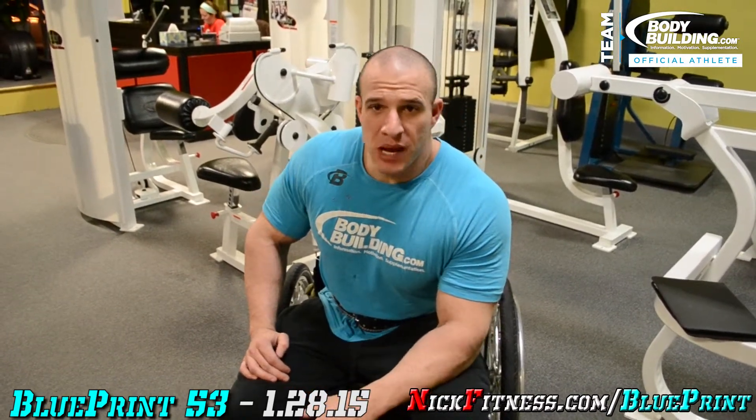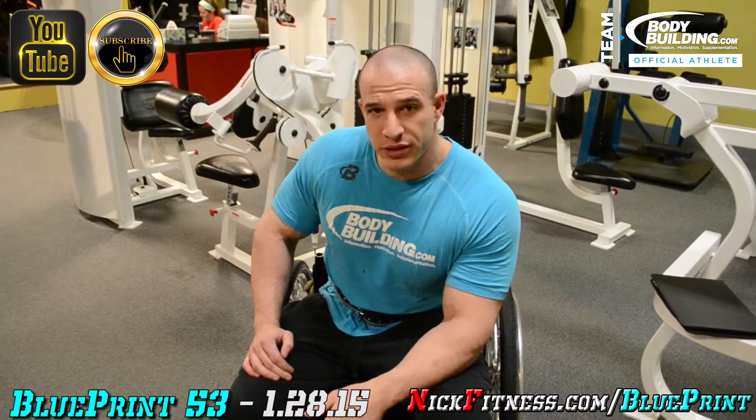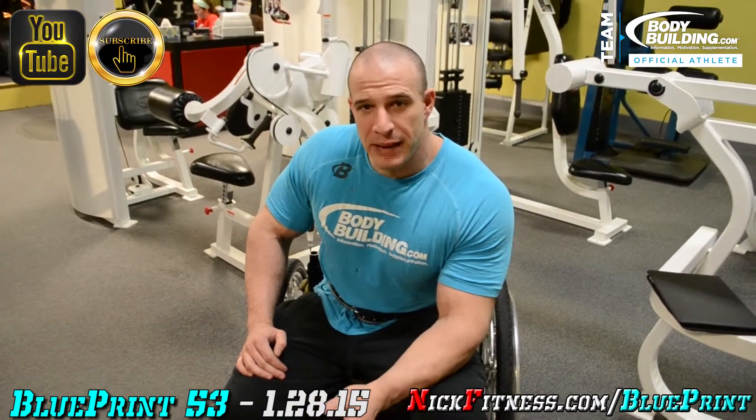Today's Wednesday, January 28th. I'll be training back. It's a few months out to my UK Body Power show. So I'm going to pound the crap out of the back.